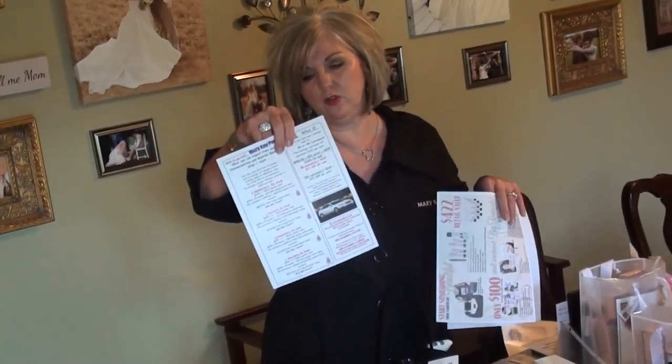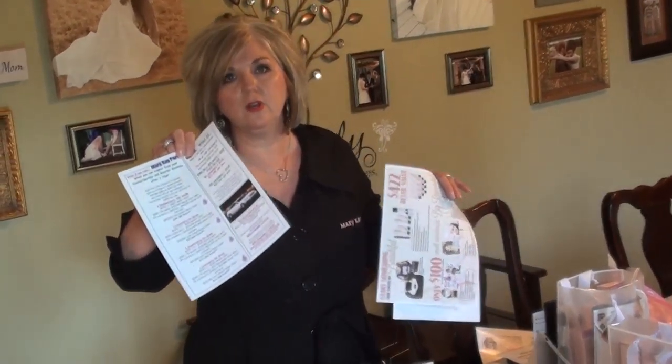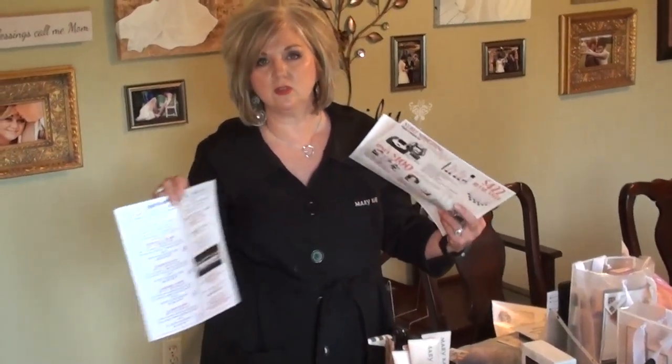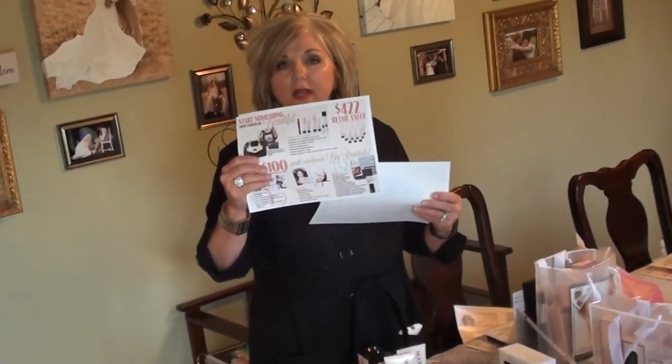Along with the flyer, I always like to have some recruiting literature in here. I also like to include the what-if sheet we have made up — if you do one, two, or three parties a week or a month, it tells them how much money is possible. These are not guaranteed numbers; these are just the averages.